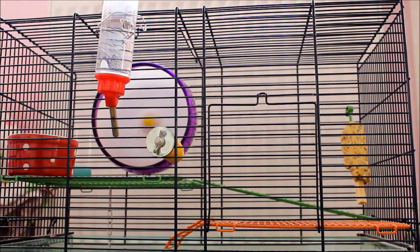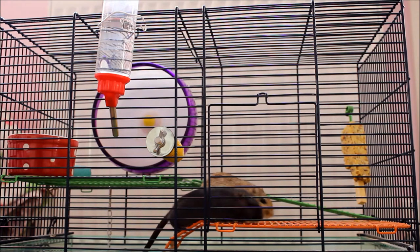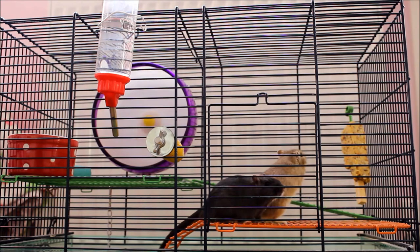Today's video is how to clean out a gerbilarium or gerbil cage. I'll show you how I clean out my gerbilarium and what I do with the gerbils. You may have noticed I've changed the levels around a bit — the highest green floor has been lowered so I can put the wheel, bottle, and chew toys on that floor. This gives them more space on the middle level and that's where I usually put their sand bathroom too.